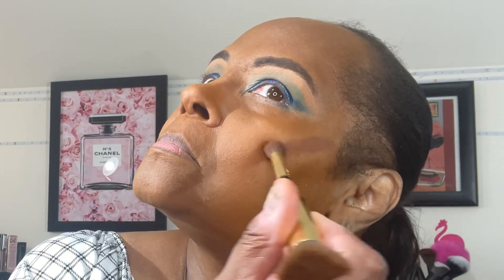Today my bronzer and blush is from the Beauty Bakery. On my waterline, I'll be using a pencil by Jordana. The shade is called Sapphire.